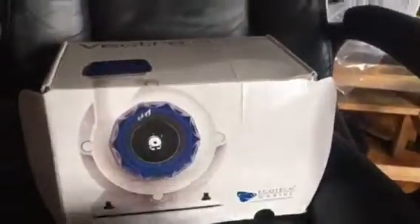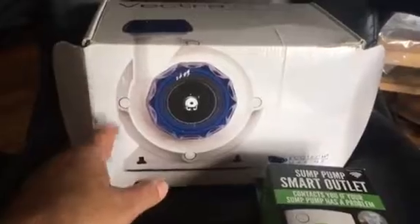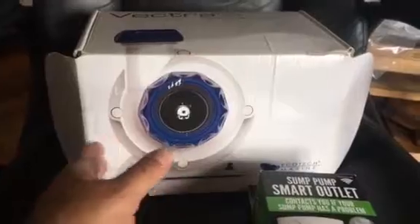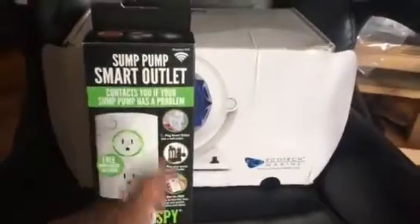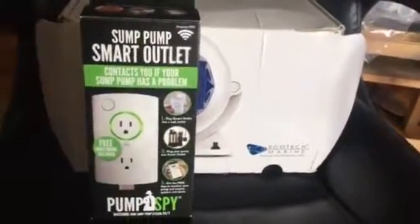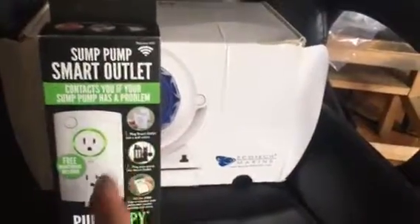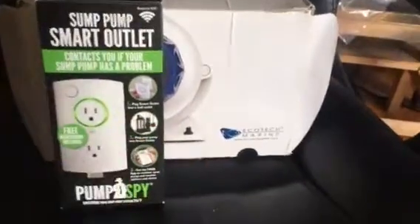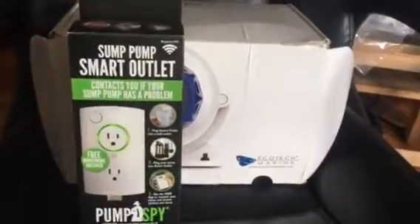I wanted to make it so I could monitor through my phone, anywhere in the world, and be able to turn it on and off. So I found this on Amazon. The only drawback is it doesn't turn off your pump — it monitors the water level in your tank but only gives you one flow switch.